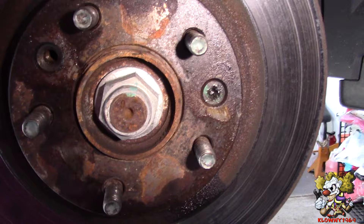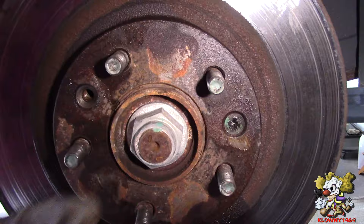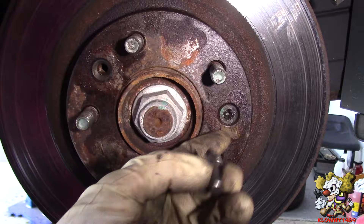Another way you could do this is, if you have a big bit like this, put a socket on the end of it and turn it, but be careful. Also you could put a pry bar here to hold this from turning.